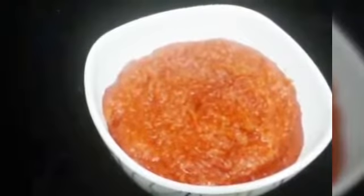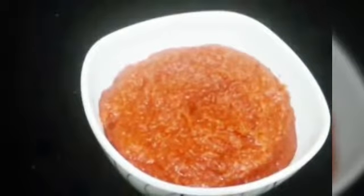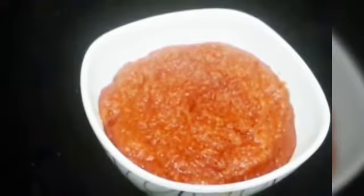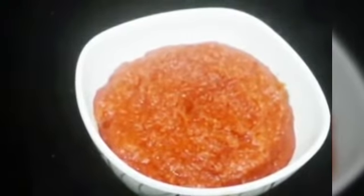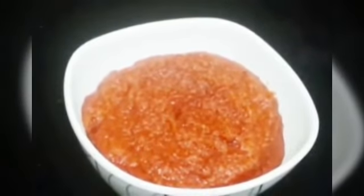There you go — the lehsun ki chutney is ready! You can enjoy it with bajre ki roti or any other normal chapati. We have a video on bajre ki roti — I will link that in the description box below, or you can check it out on our Shada Cook channel. Enjoy it hot! Thank you so much for watching, bye bye.